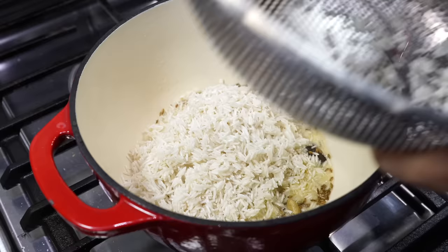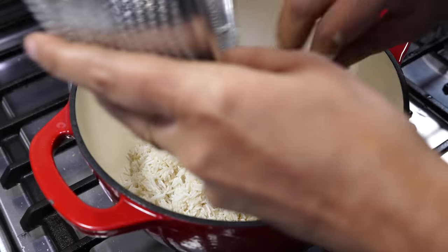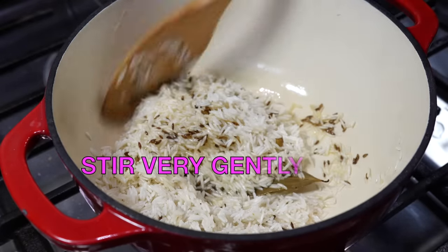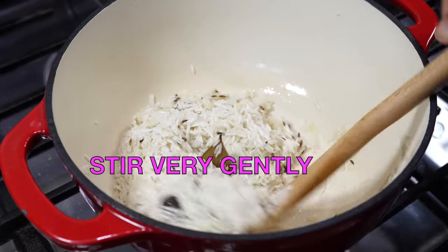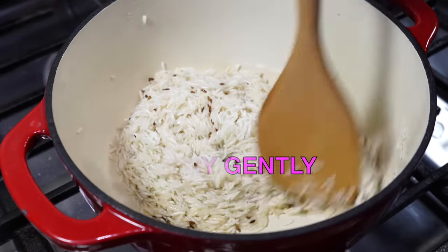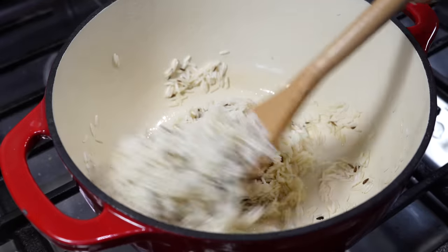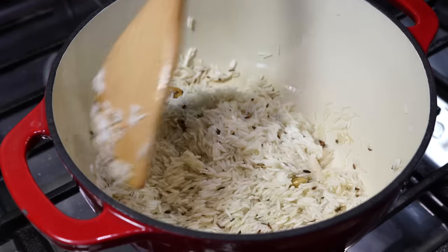At the same time, the oil should be hot enough to allow the seeds to splutter and release their flavor. I have washed the rice thoroughly till the water runs clear and then soaked it in water for 15 minutes. I am using basmati rice, but you can use any rice of your choice — in that case the cooking time will vary.